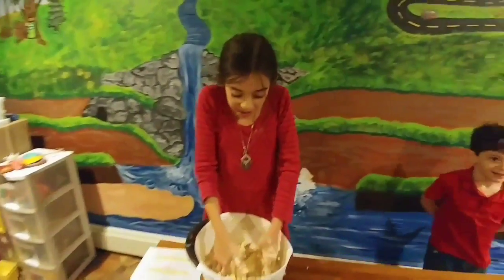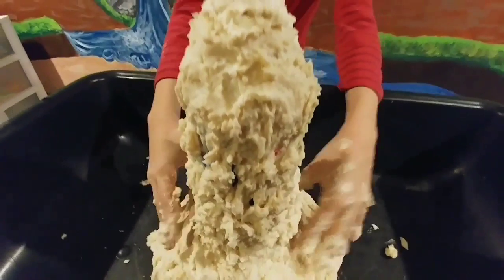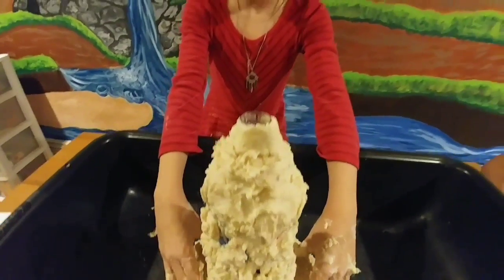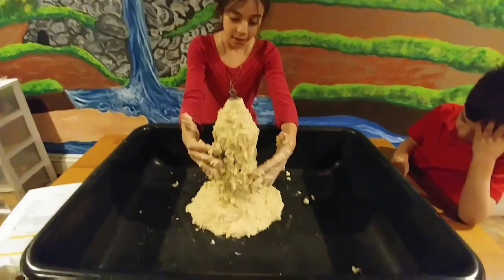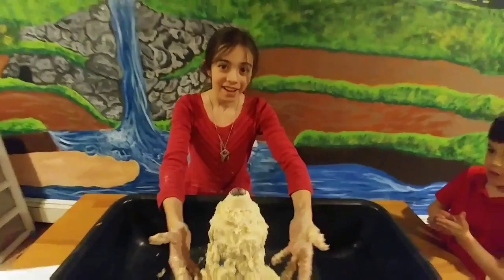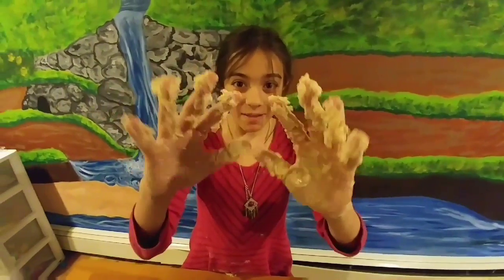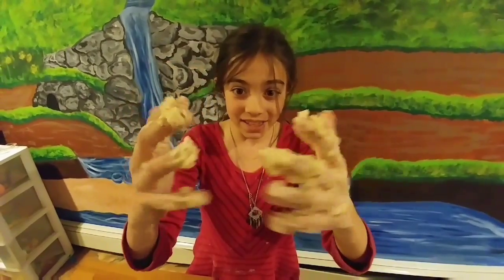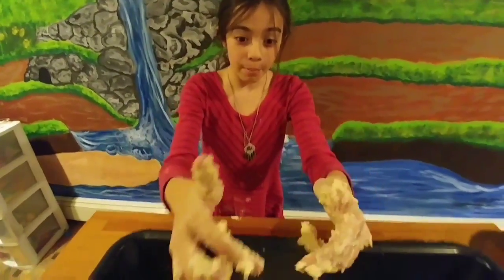We're going to stand our bottle right in the center of our base. We're going to start shaping the volcano and get our hands even more messy. So here's our volcano — it's kind of long and skinny, but it's a mountain and lava is going to be coming out of it, so it's a volcano. This is a very messy thing, so I'm going to go wash my hands and then we're going to make the lava.